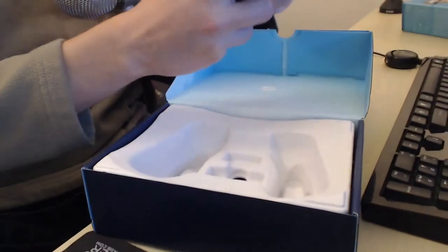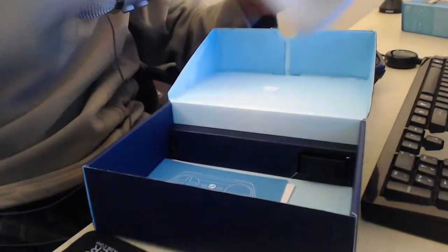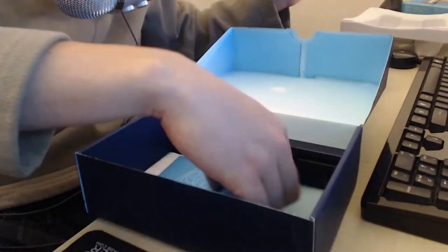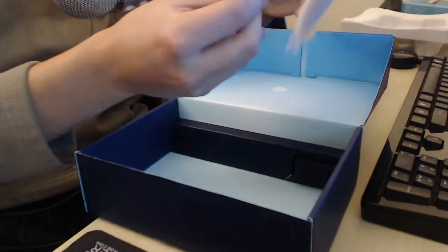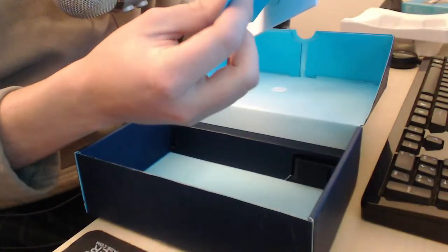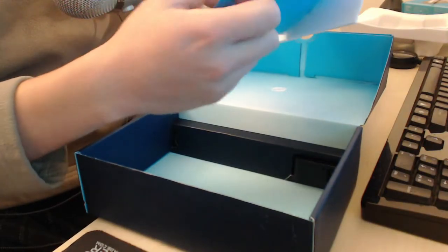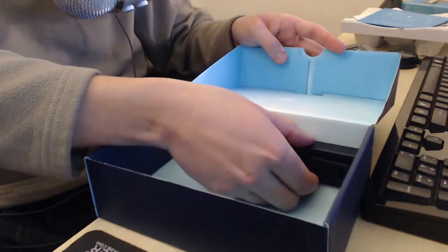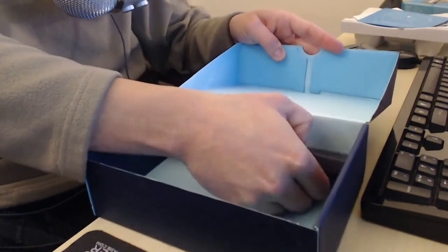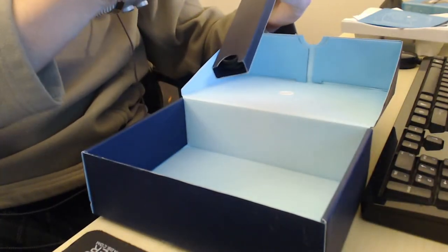Set those aside. Let's see what else we get in here - a little manual, quick start guide rather, product guide in various languages. Shows you how to put batteries in and how to plug something into USB, so that might help someone.